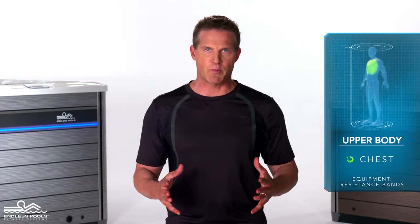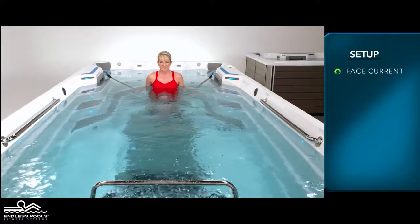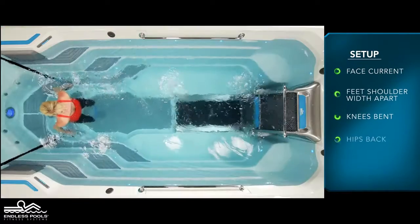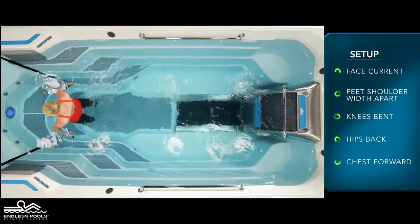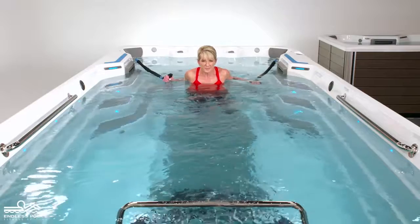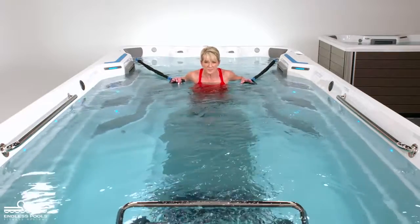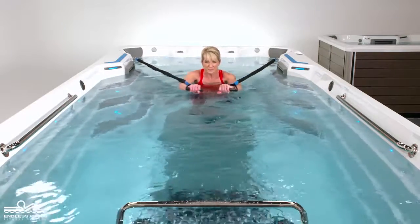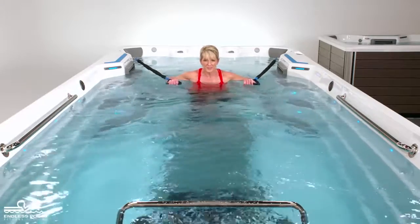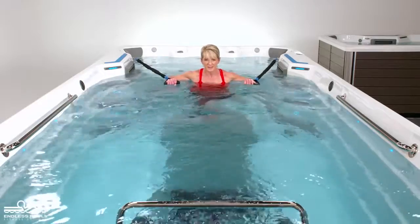This is an upper body exercise that focuses on the chest called a chest press. To perform this exercise, you will only need resistance bands. Begin by facing the swim current with your feet approximately shoulder-width apart, knees are slightly bent, hips are pressed back, and the chest is slightly forward creating a nice long spine. Hold the resistance bands at chest height, making sure you are far enough away from the anchors so there is no slack. Begin the exercise by pressing the resistance bands away from the body. The resistance bands should remain at the surface of the water at all times.